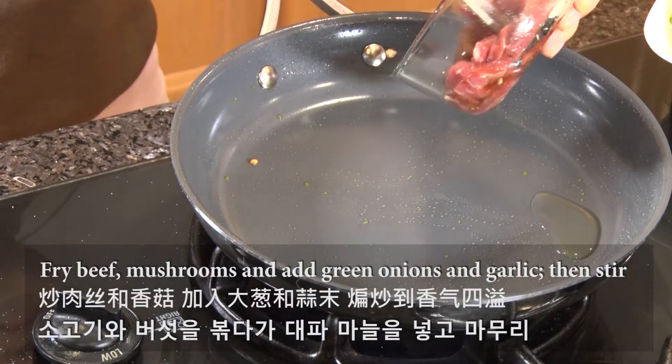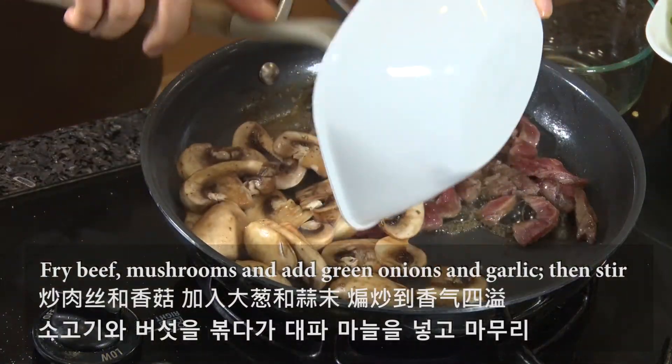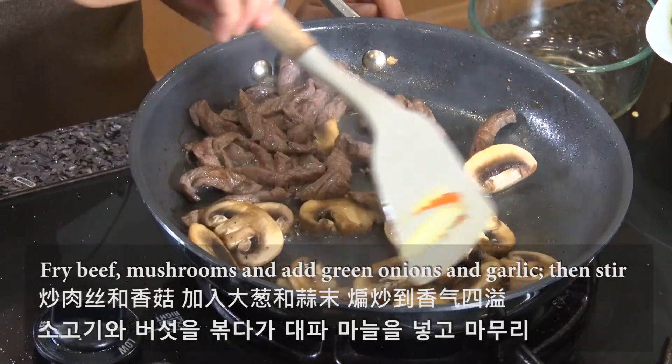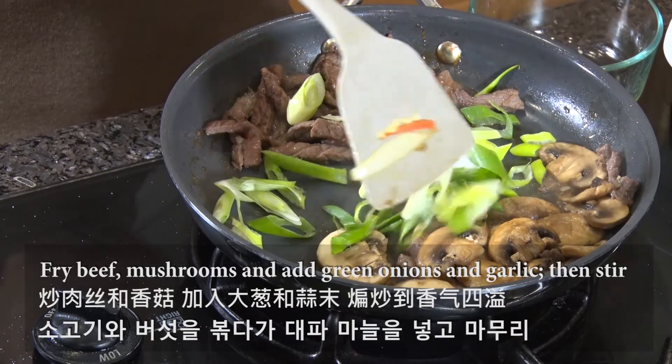Next, add some oil and lightly fry the beef and mushrooms. This is where you really smell the wonderful flavor of 잡채. Add large green onion and garlic and stir fry.